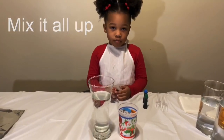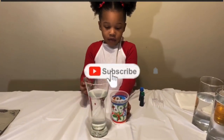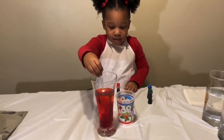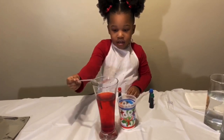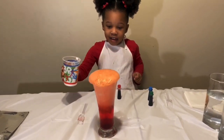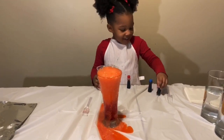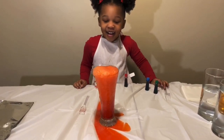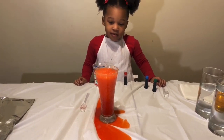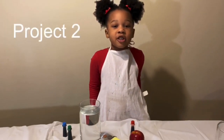Let's mix it all up! It's like a juice. Now we're ready for project number two!